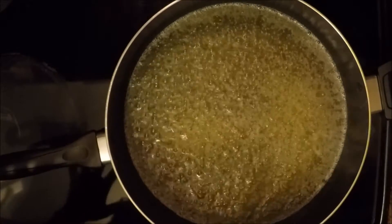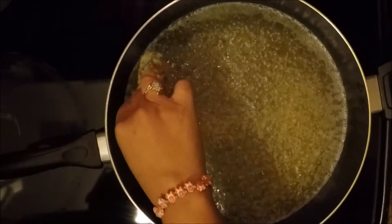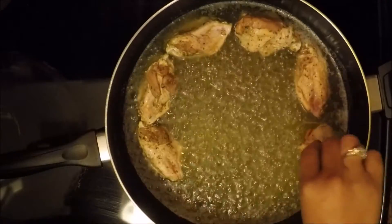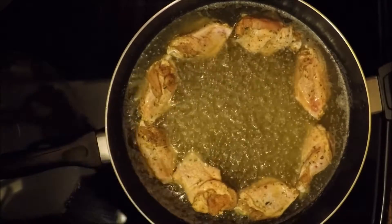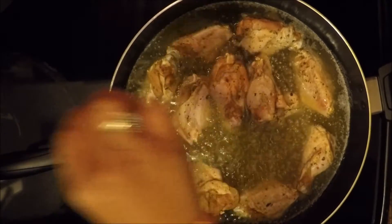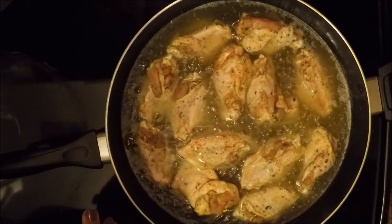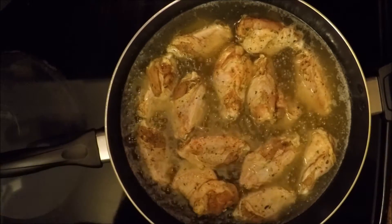The butter has melted into the oil and it's frying. Now we're going to start to add pieces of our chicken into the hot oil. You want to make sure that you give the wings enough room and space to cook — don't try to crowd all the chicken wings into one skillet. You'll let these cook, and you'll know they're cooking when they start to brown a little bit. Then you'll flip them over and let them do the same thing on the other side. We'll come back and check on these in about 15 minutes.